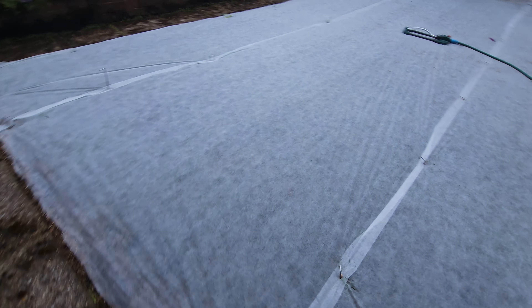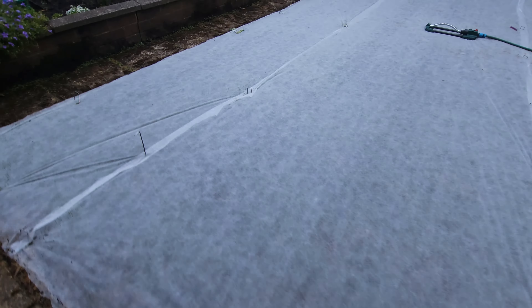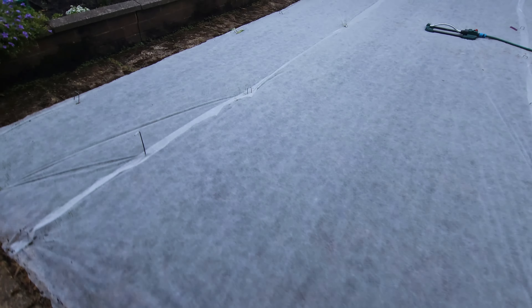Walking down to the bottom corner - I'll lift up the fleece. Oh, look at that! What a start - unbelievable. Good coverage.